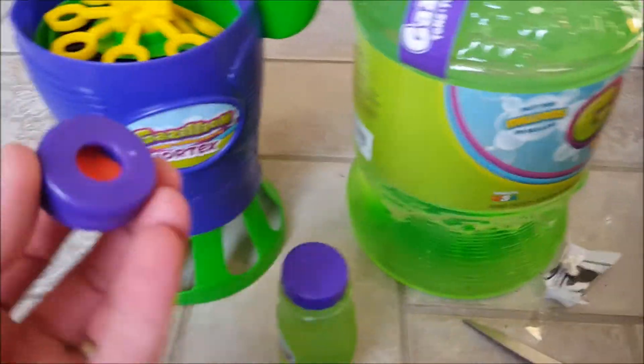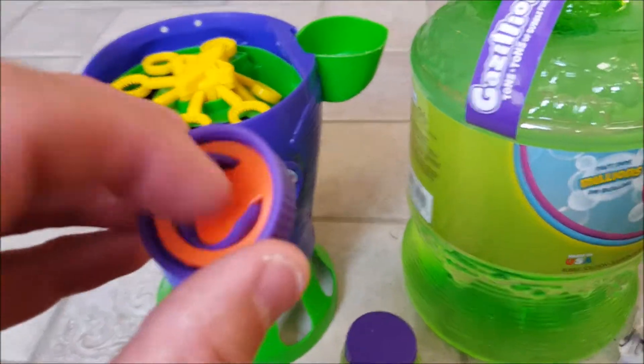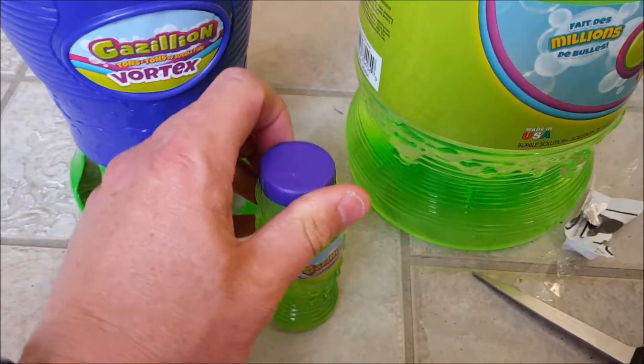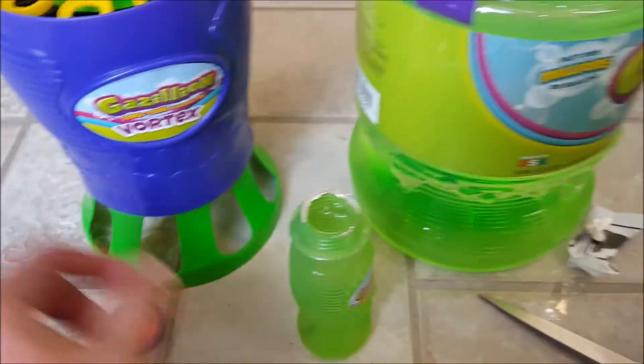Here's one more thing I found out: it comes with a little cap with a hole already built into it that looks like it's going to fit over this. I am going to use the four-ounce small container of bubbles that they gave us, but before that let's see if this thing actually works — I'm going to turn it on.